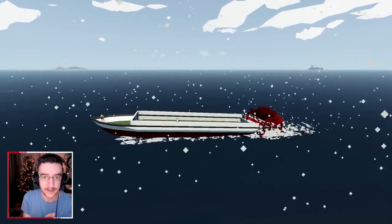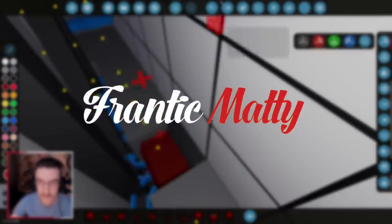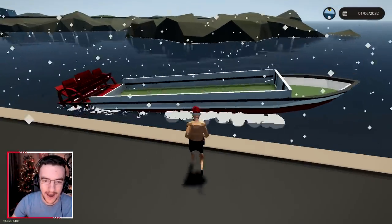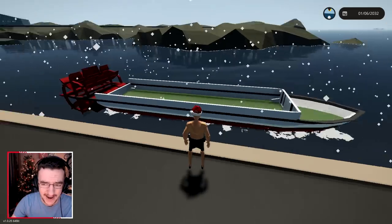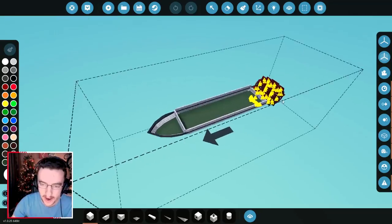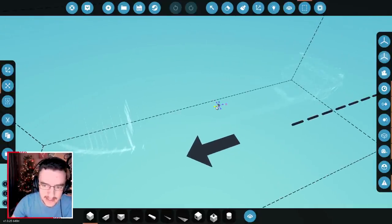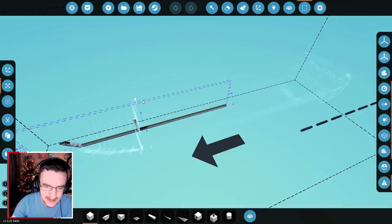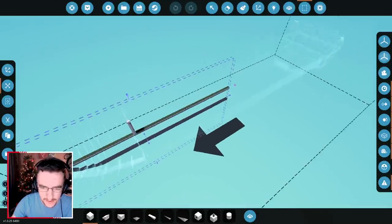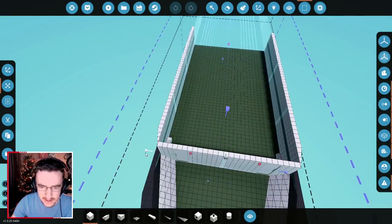Let's go ahead and get on with it, shall we? So if we are going to add some side paddles, I actually think we should make this thing a lot longer if we can. These things are quite skinny normally, so I don't think we need to make it wider per se, but we're going to go ahead and make it longer.